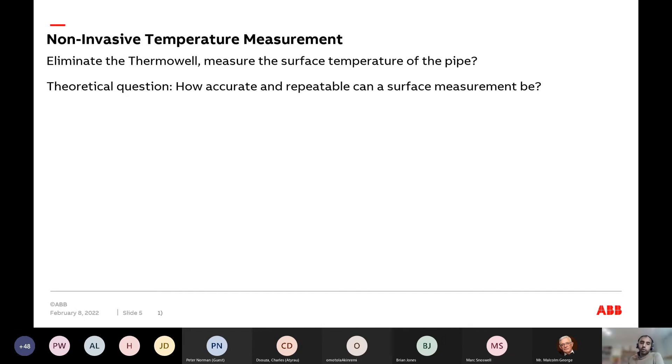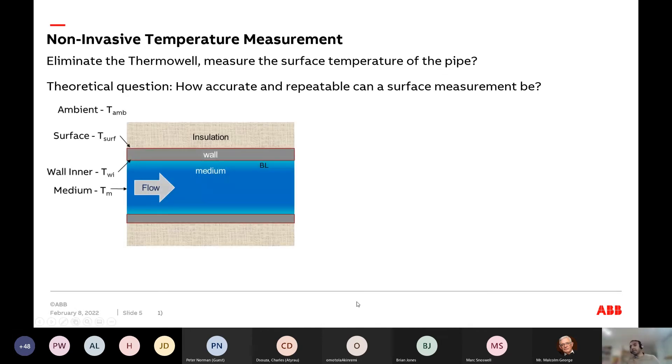If we eliminate the thermal well, we measure the surface temperature of the pipe — we turn the pipe into a sensor. The theoretical question is: how accurate and repeatable can a surface measurement be for the process temperature in a pipe? Let's take a schematic of a typical pipe with ideal boundary conditions — perfect insulation — with an insulation layer, pipe wall, and a flowing process medium.